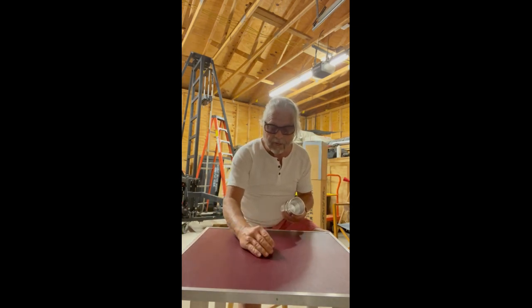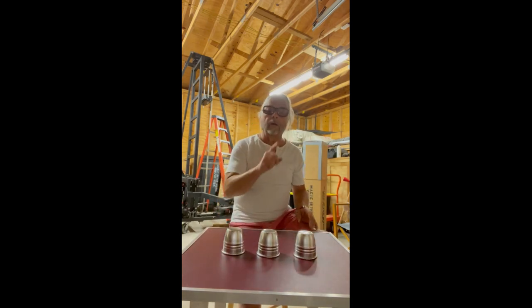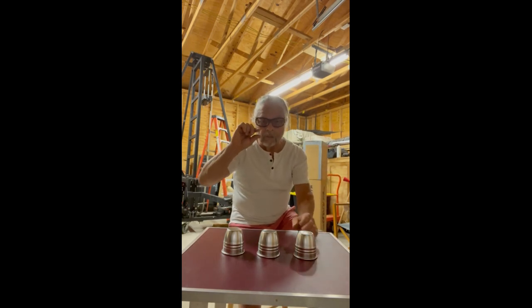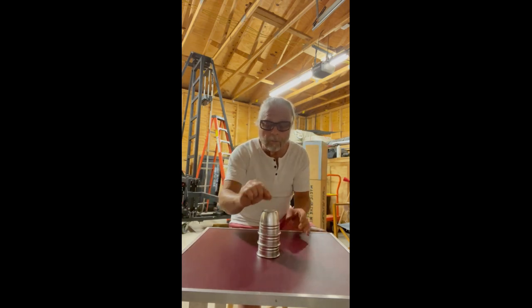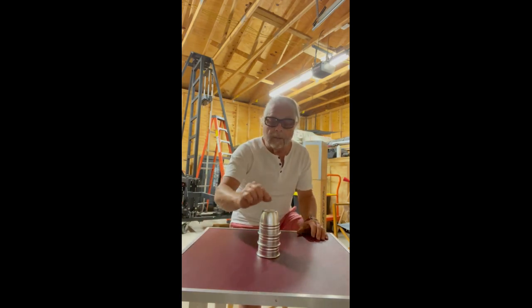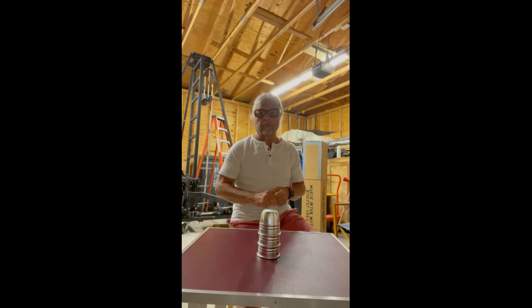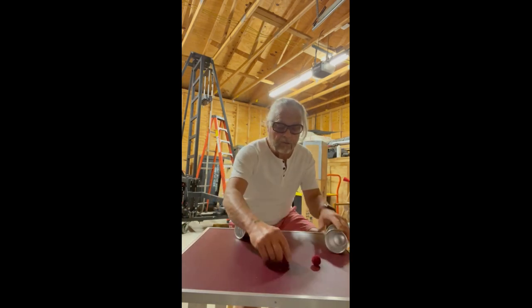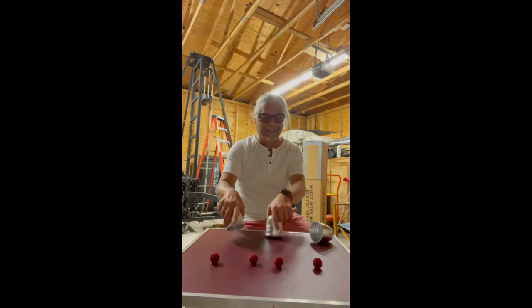Here comes the fun part. We're going to take those three balls and put them together, and then put the cup on top — so three balls underneath. What I didn't show you in the beginning: I showed you three balls, but there's really a fourth ball right here. It's my little invisible ball. I'm going to put this cup here, this cup here, and take this invisible ball and put it up. When I clap my hands, that ball is going to pass down through one, two, three cups. And if it worked, we should have one, two, three, four balls. Pretty cool?